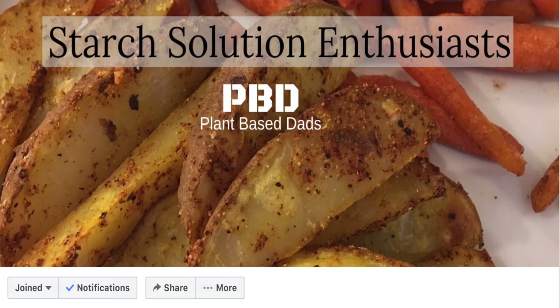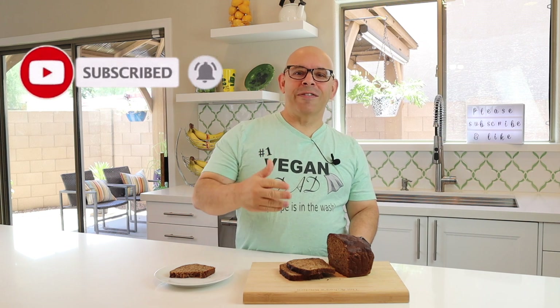I could actually eat this whole loaf, and that would not be a good thing. That's our video for today — no-fat banana bread right out of the Starch Solution book. It's amazing. Don't forget to join the Facebook group, Plant-Based Ads Starch Solution Enthusiasts. Please hit that like button and subscribe — you'll get notified every time we have a new video, usually every Monday, sometimes Wednesdays for DIY episodes, and sometimes Saturdays for Baking with Tim. Leave a comment and let us know your thoughts on banana bread. We'll see you next time — bye-bye!